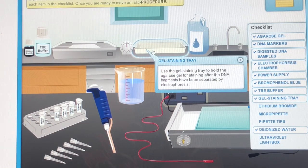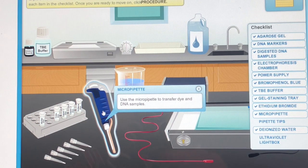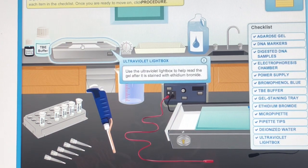Use the gel staining tray to hold the agarose gel for staining after the DNA fragments have been separated by electrophoresis. Ethidium Bromide is a fluorescent dye used for staining DNA. Use the micropipet to transfer dye and DNA samples. Use a clean pipet tip before transferring dye or DNA samples to avoid contaminating the samples. Use the ultraviolet light box to help read the gel after it is stained with ethidium bromide.